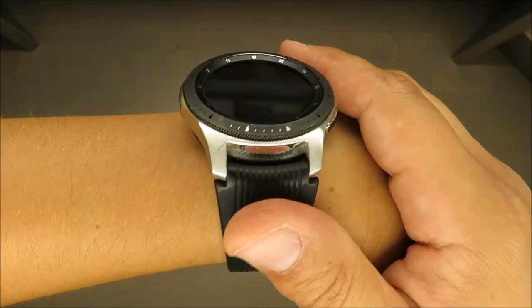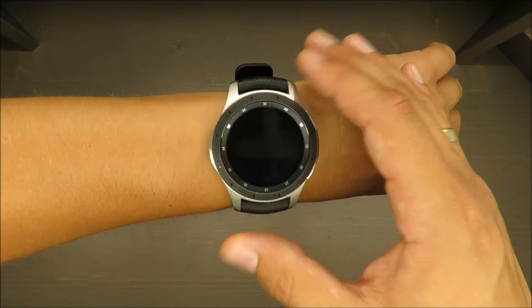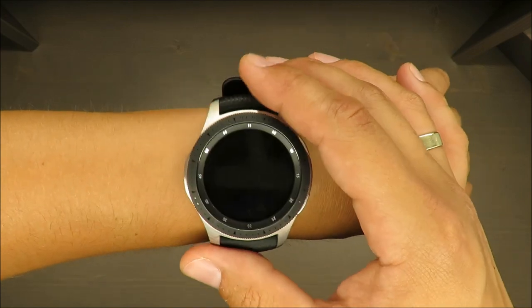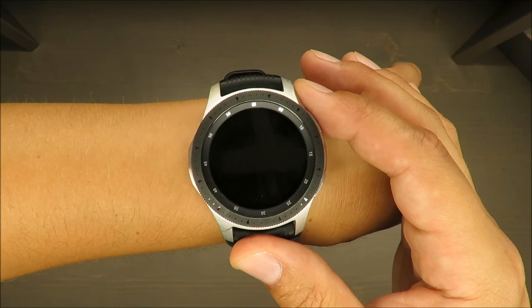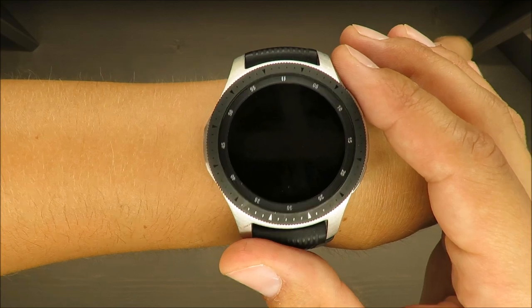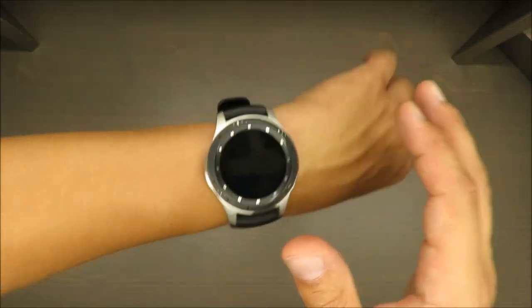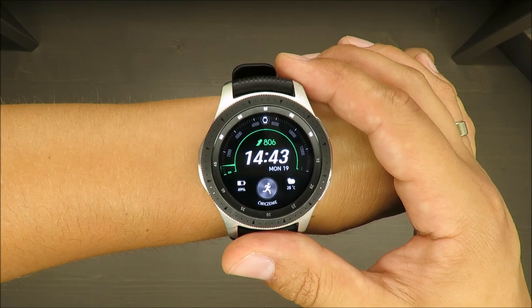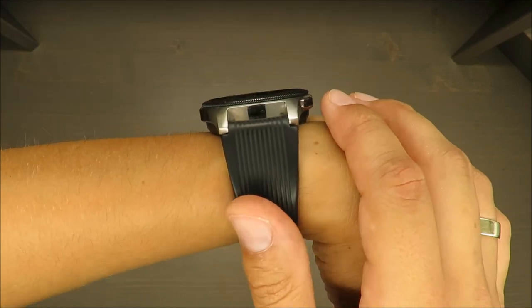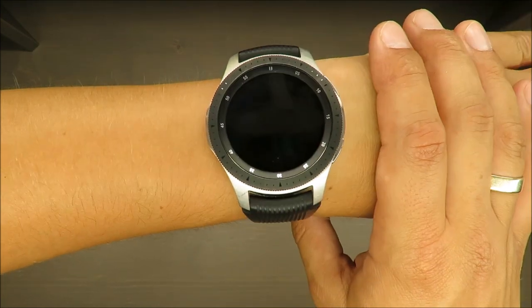Thank you for watching. I hope I helped you. These points are not specific only to this Galaxy — I think these disadvantages and advantages can be copy-pasted to any smartwatch on the market: the sensitivity, how to manage power shortage, and on the end of the day that you need to think about it all the time. Stay tuned and see you next time, bye!